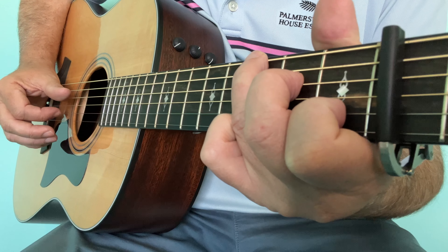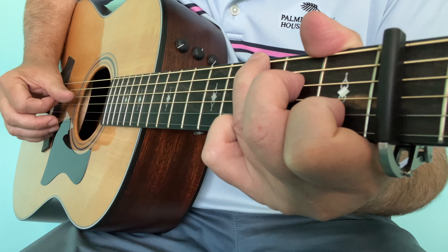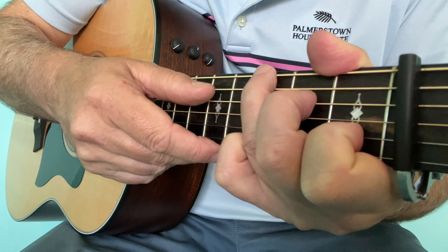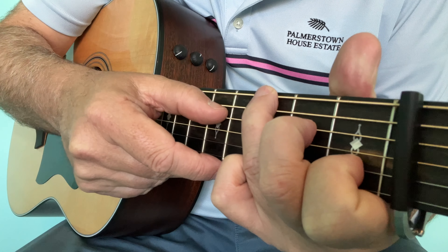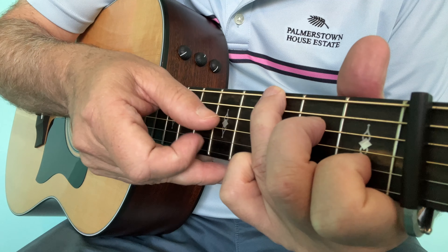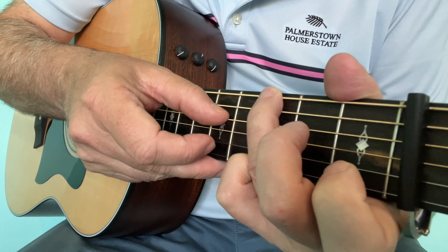Usually you would get the fingers in position before you pick the chord, but with this one you could actually pick the fourth string first and then add the fingers. So this would be a great little exercise to practice — once you've picked the fourth, you would continue and then hammer it on.